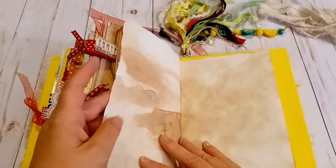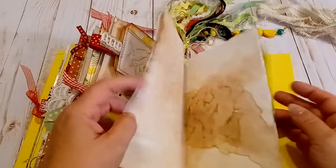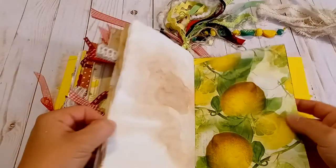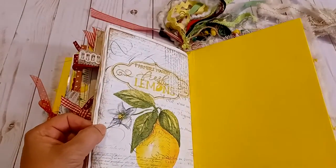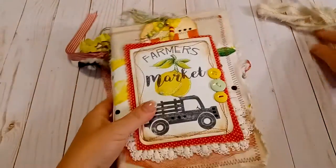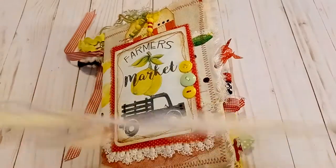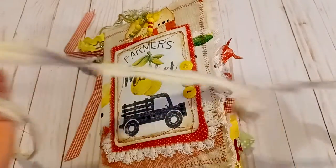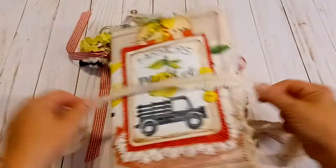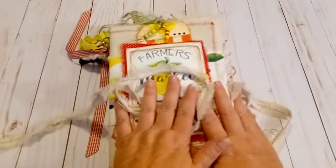And some more coffee-dyed papers with a little bit of green in them. And that's the last page — thank you so much for watching. There is a bonus here: not only is there a tie that goes around it that I machine stitched for added accent...